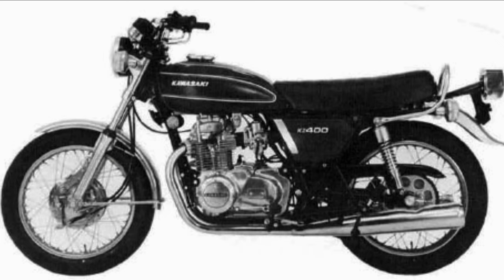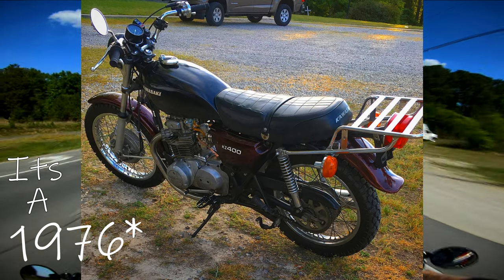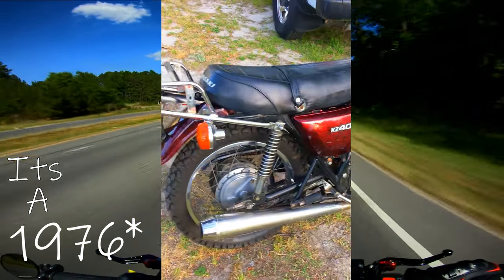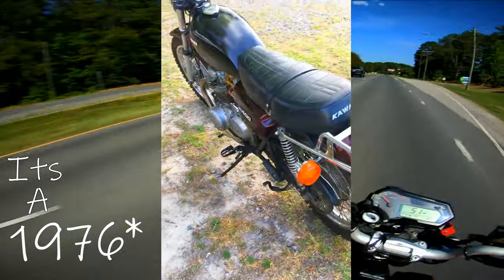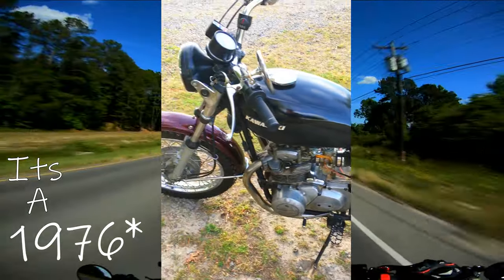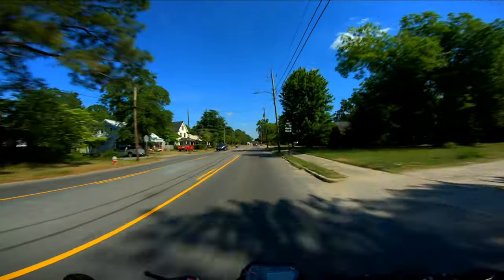I have a new bike — it's a 1975 Kawasaki KZ 400. I haven't really had a lot of time to mess around with it, I don't even have it on the road yet. It's getting a little servicing, which kind of frees up the Benelli to play around with. It's going to be my daily commuter.